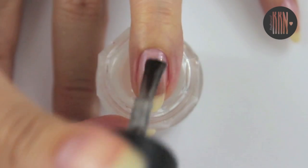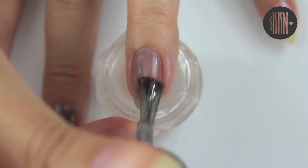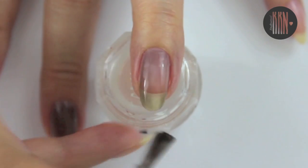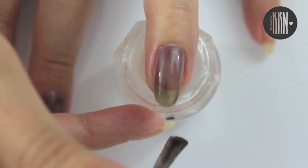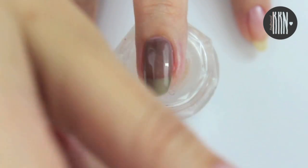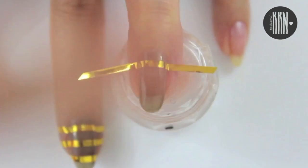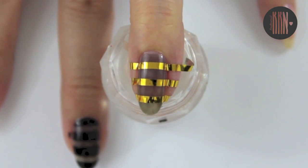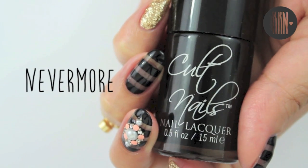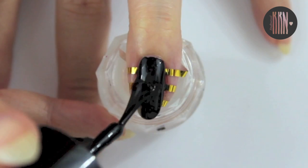Then apply 2 coats of the sheer polish over the base coat. Let it dry and apply 2–3 pieces of striping tape. Feel free to use scotch tape instead if you don't have any striping tapes. Next, apply one coat of black polish and then remove the tapes immediately.